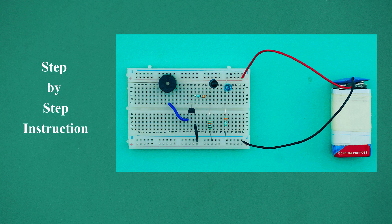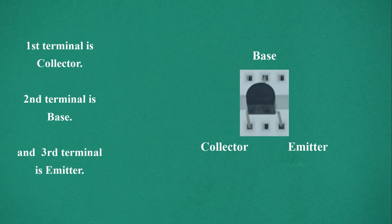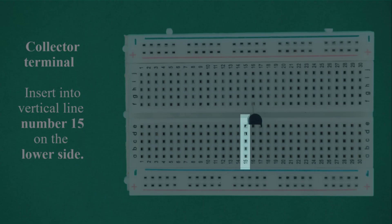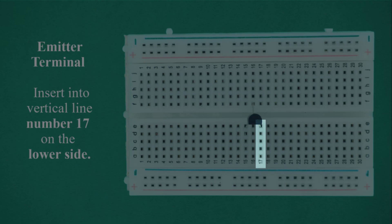Step-by-step instructions. Select transistor BC547. Hold the flat part of the transistor facing your side. The first terminal is the collector, the second terminal is the base, and the third terminal is the emitter. Insert the transistor pins into the breadboard: collector terminal into vertical line number 15 on the lower side, base terminal into vertical line number 16 on the upper side, and emitter terminal into vertical line number 17 on the lower side.